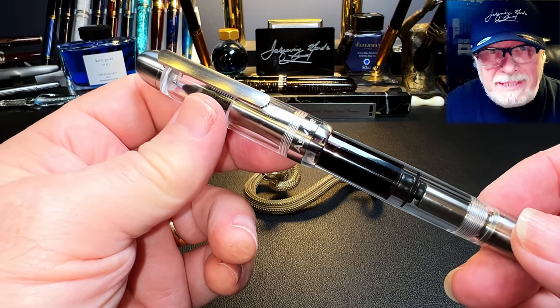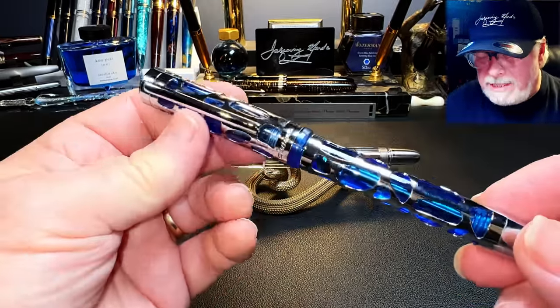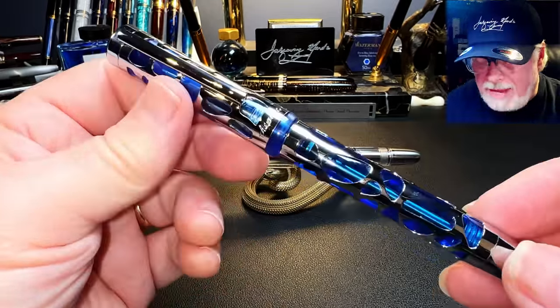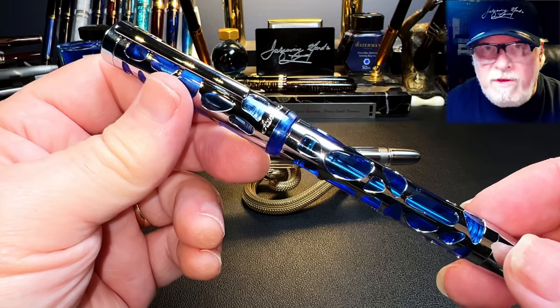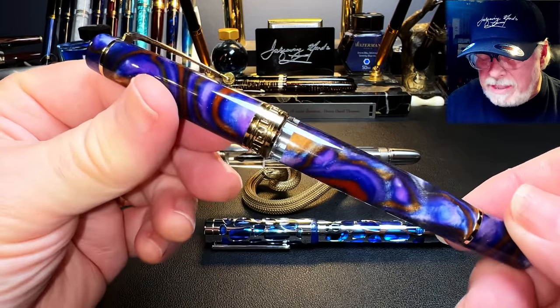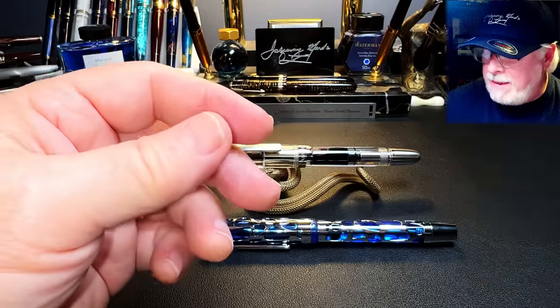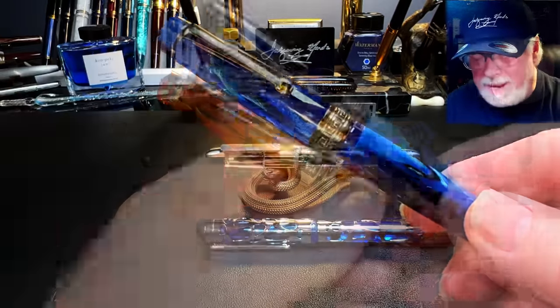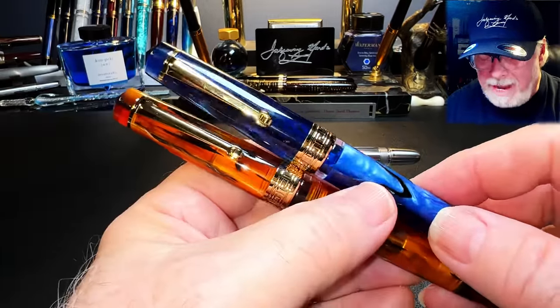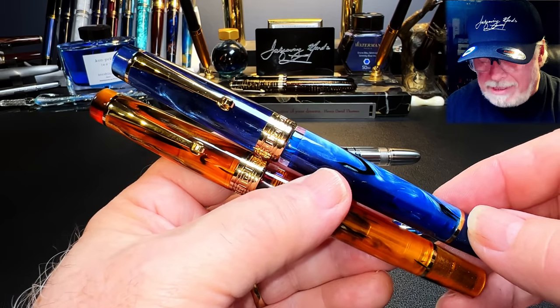I've got a bunch of Asveen pens now. Here they are in their order of production. My first one was this skeleton pattern — this is the vacuum filler, the Asveen V169. Then came the P20 piston filler in this purple swirl. There were four colors in the swirly version, and then they came out with galaxy and amber. And of course I had to have them both.